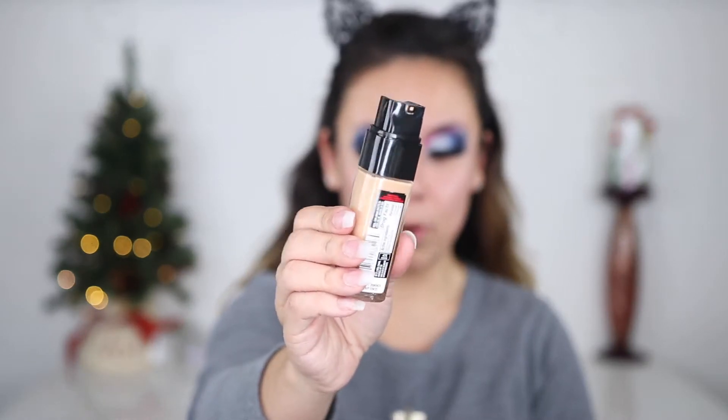We're trying this new L'Oreal Infallible Fresh Wear foundation. It has SPF 25, and I got shade 475, Sun Beige. The pump design looks a little more modern than before. I'll be using a little of my NYX Pore Filler as a base, and applying the foundation with my Sigma Flat Kabuki F80 brush — it's been fanning out more and I've been really liking it. I grab about a dime-sized amount to start.